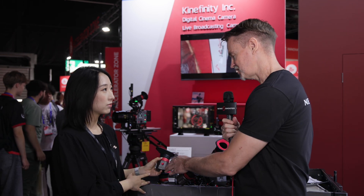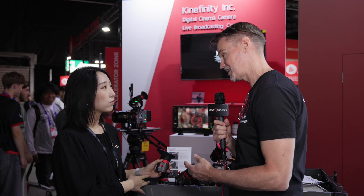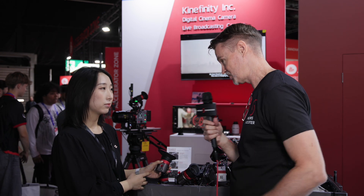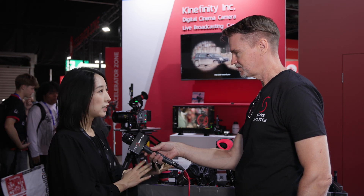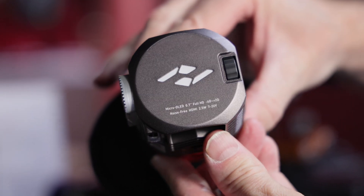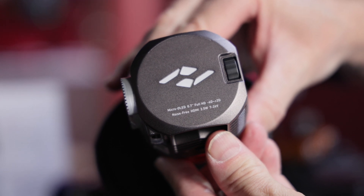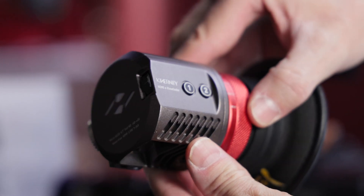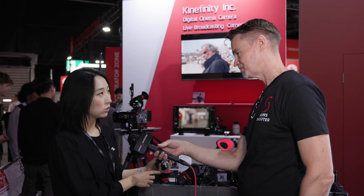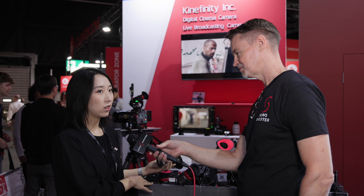The prototype currently has just a single HDMI input, but you're thinking about adding a loop-through so people can use it with monitors or wireless transmitters. Yes, because that was a problem when marketing the SDI version — for example, the FX6 only has one SDI output, so when attaching the viewfinder, if they also want to use a transmitter it's difficult. If we can have two HDMI ports with a loop-out, that would be a good solution.